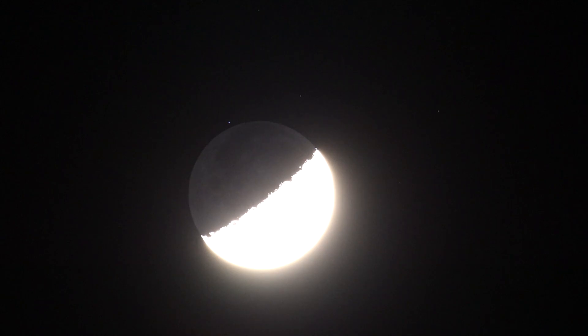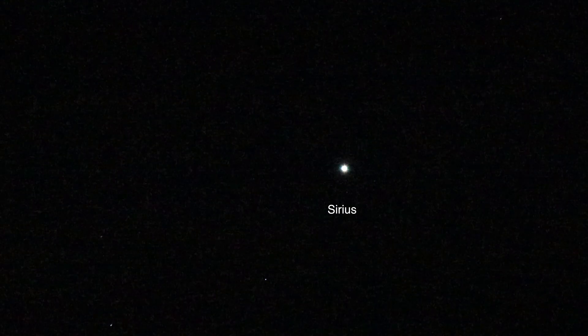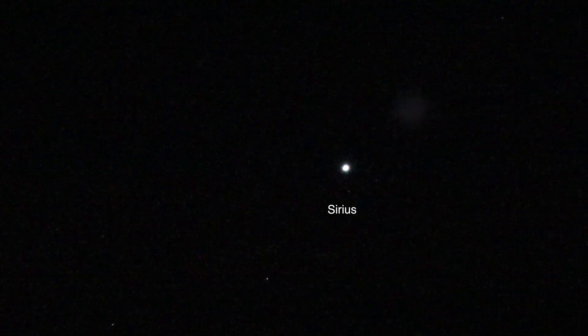That's pretty cool — we can see a couple of stars around the moon there. And that's supposed to be Sirius. There we go, there's Sirius — very colorful!